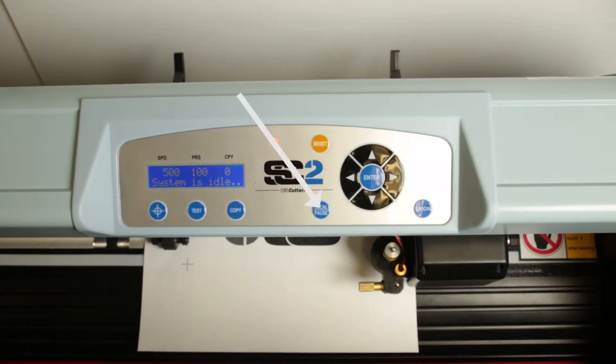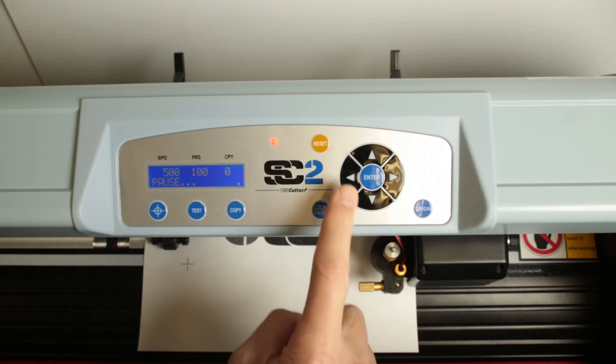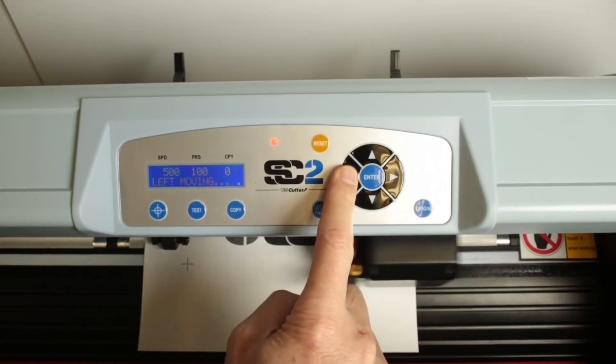Pressing the local pause button toggles between online and pause states. While in pause, the navigation keys will move the control head across the cutter.